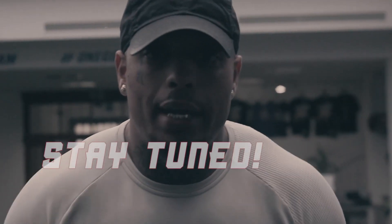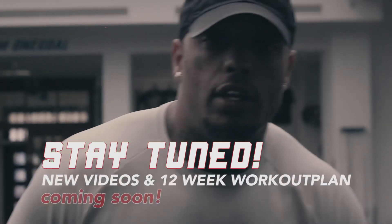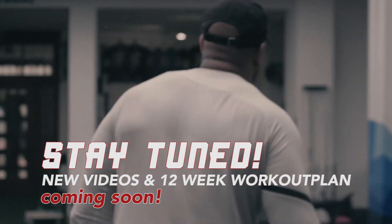So never not grind. Stay on your grind. Stay tuned for the next videos.